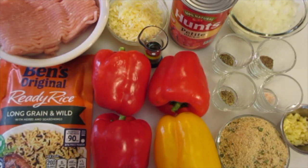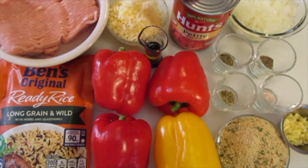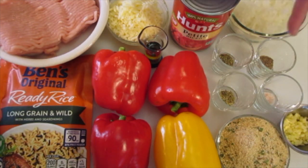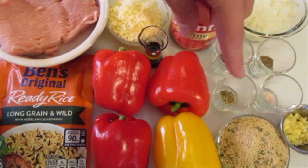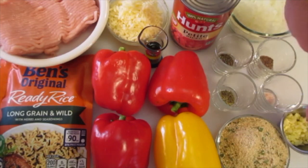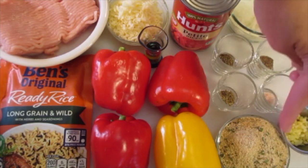1½ cups of shredded mozzarella cheese. One 14.5-ounce can of diced tomatoes — you don't want to drain your tomatoes. 1 cup of chopped onions. 1½ teaspoons of dried thyme. 1¼ teaspoon of black pepper. 1¼ teaspoon of salt and 1¼ teaspoon of dried rosemary. 3 large garlic cloves that I've chopped, and 1½ cups of Italian-style breadcrumbs.